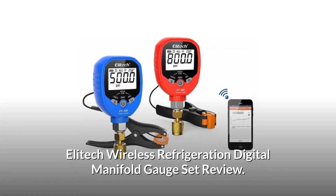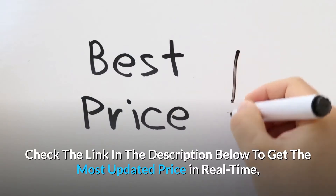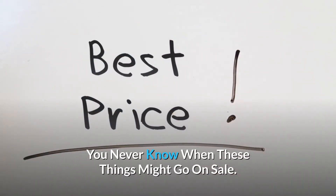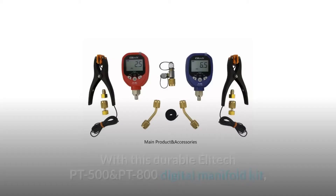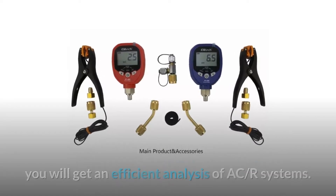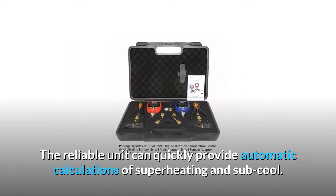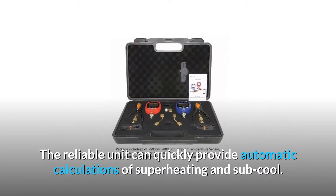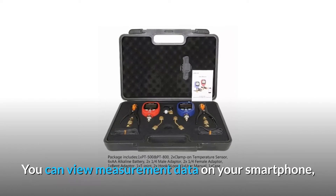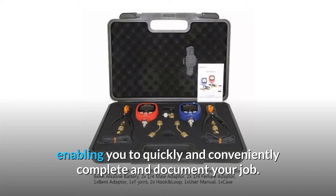Elitech Wireless Refrigeration Digital Manifold Gauge Set Review. With this durable Elitech PT500 and PT800 Digital Manifold Kit, you will get an efficient analysis of ACR systems. The reliable unit can quickly provide automatic calculations of superheating and subcool. You can view measurement data on your smartphone, enabling you to quickly and conveniently complete and document your job.